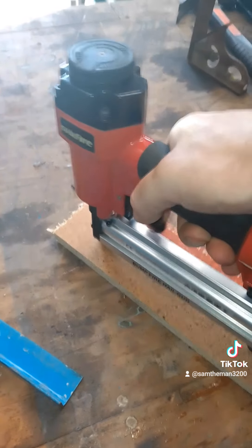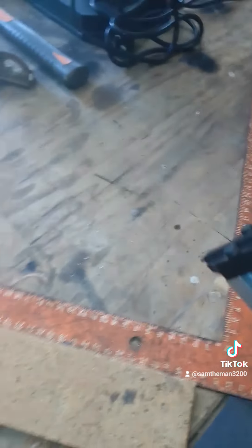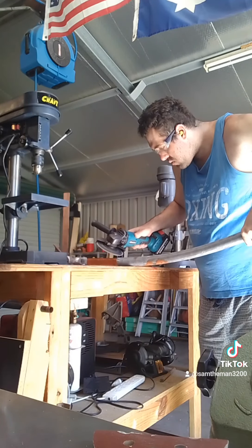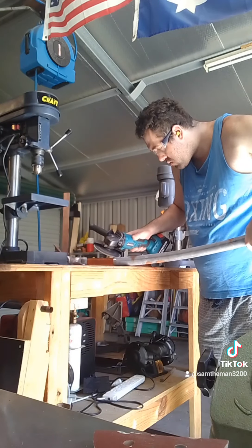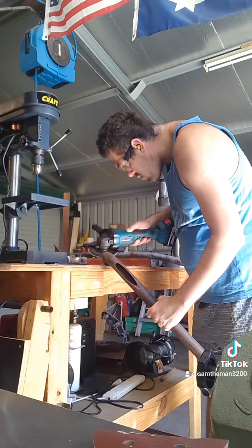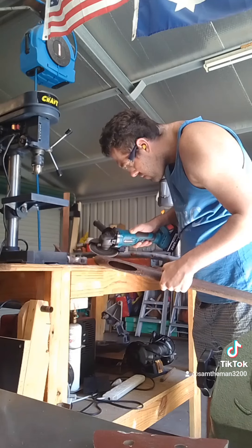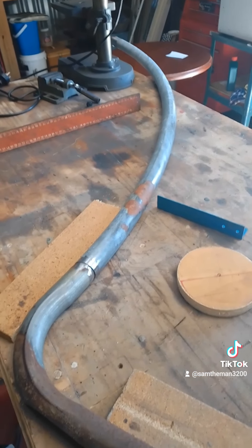Back to the scooter frame. We are brad nailing some pieces of timber to the workbench just so we can do a little jig. Doing a little bit of grinding here and there, just to get the rust off and the grime.